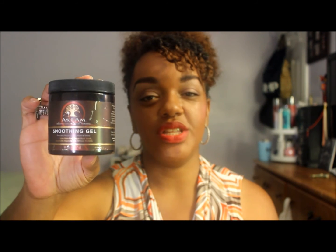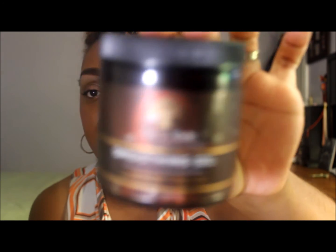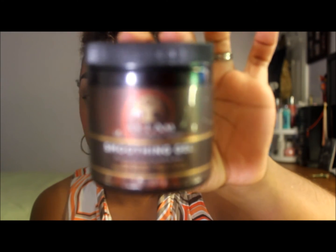Welcome back to my channel. Today I wanted to do a review — my thoughts on the AS I AM Smoothing Gel. This is a smoothing gel product that provides moisturizing hold and shine. It has aloe vera gel, sugar beetroot, vegetable glycerin, and wheat protein. It's from the AS I AM product line.